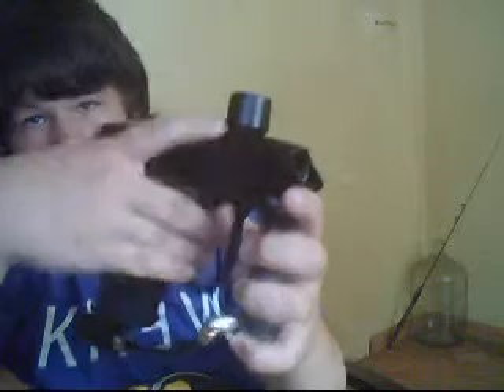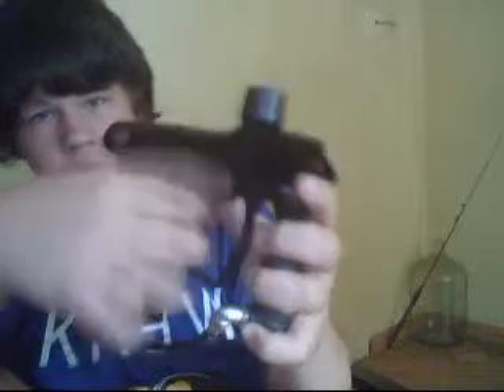I'll turn on the gun. There's two buttons in the back — the top one's on, the bottom one's eyes on and off. The bottom one, you just push and hold it until it starts to blink, and that means eyes are off. Eyes are off, and semi.